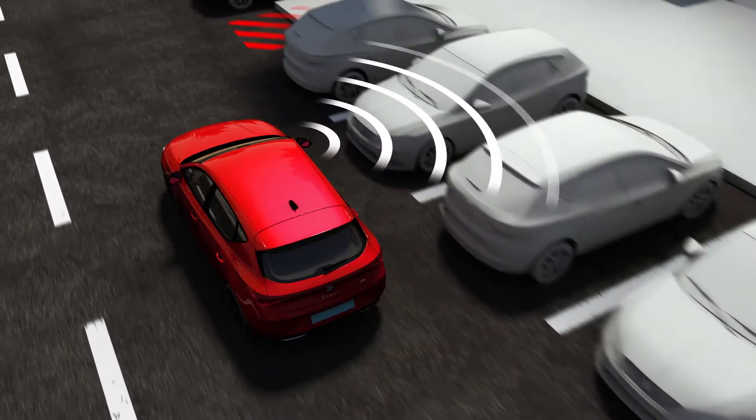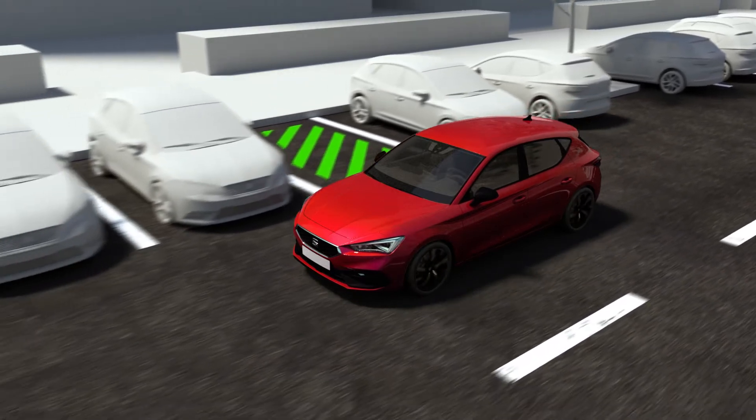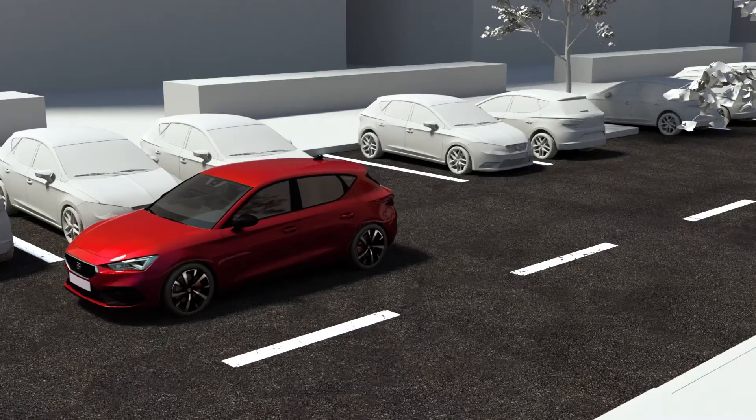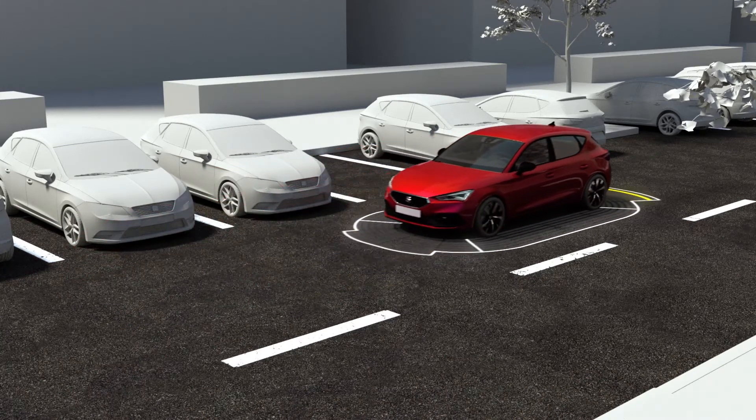The manoeuvres can begin when the system detects an appropriate parking space. The assistant will tell you to engage the correct gear and to accelerate or brake as necessary. The driver must release the steering wheel to give the assistant control of the steering.